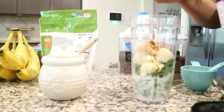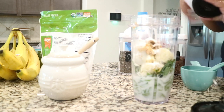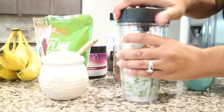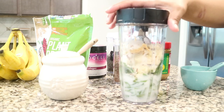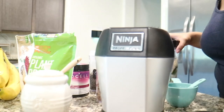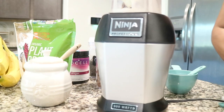I also throw in some collagen powder — one scoop is 25 calories. I'm a huge collagen person; I love it because it's great for my skin, so I like to implement it in my shakes. Then I add three teaspoons of water just to loosen it up, because I don't like really thick smoothies but I don't want it too watery either.